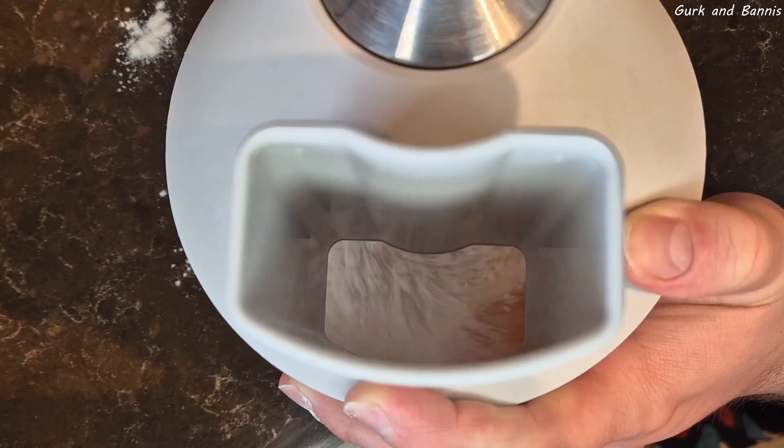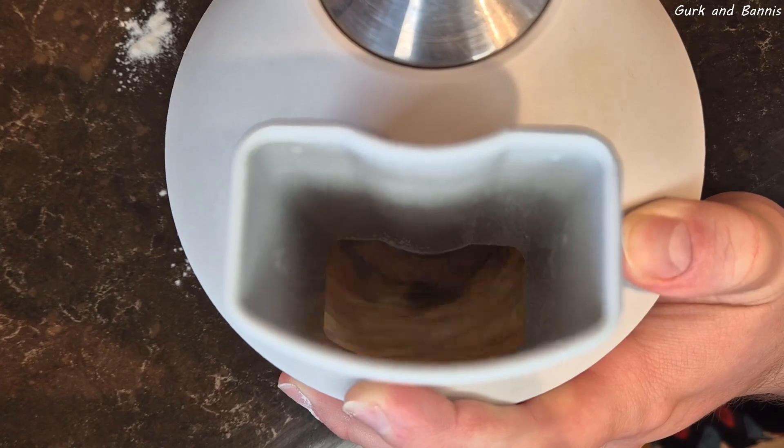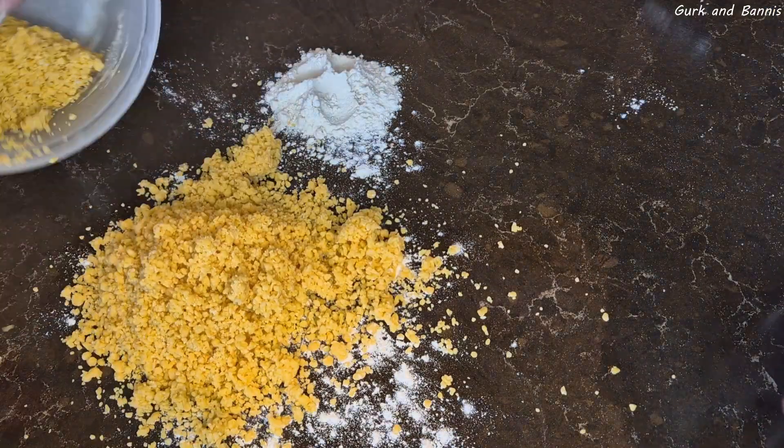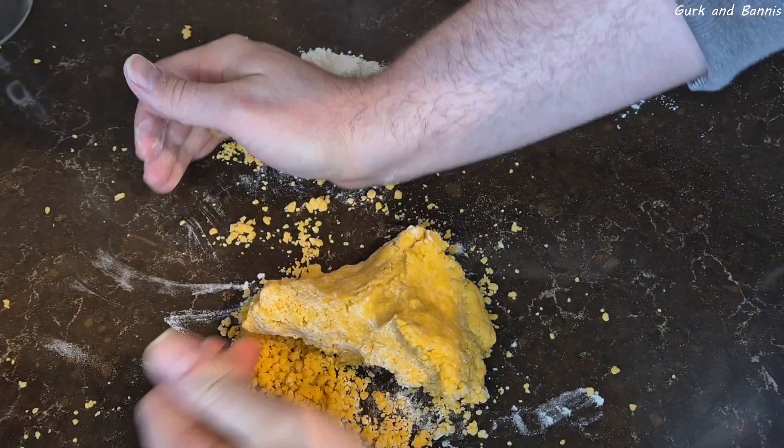Into a food processor, add 150 grams of flour and all of your eggs. Mix them all well together and you'll get some pasta pearls. Sprinkle a little flour on your working area, bring the pasta pearls out onto the bench, and gather them together until you get a dough.